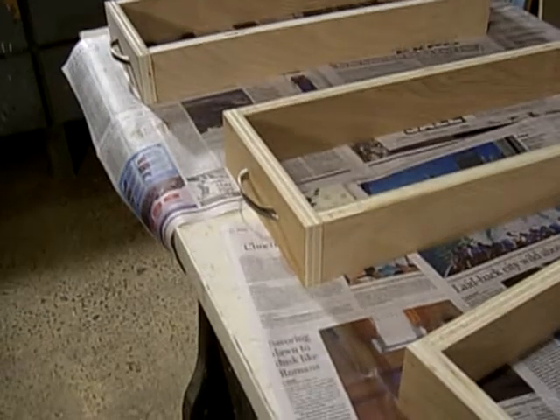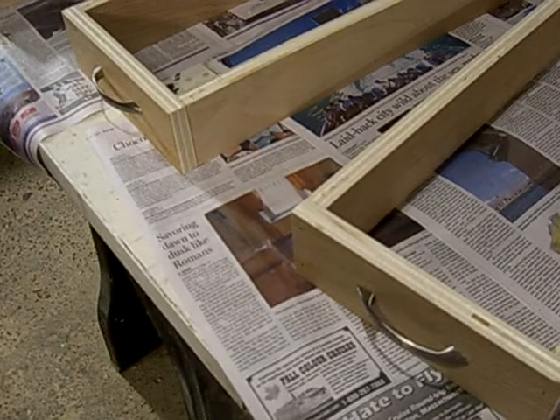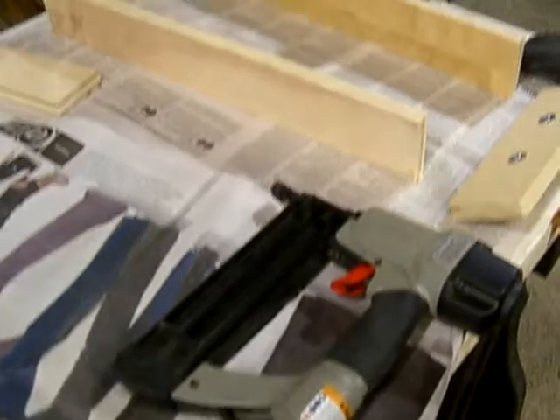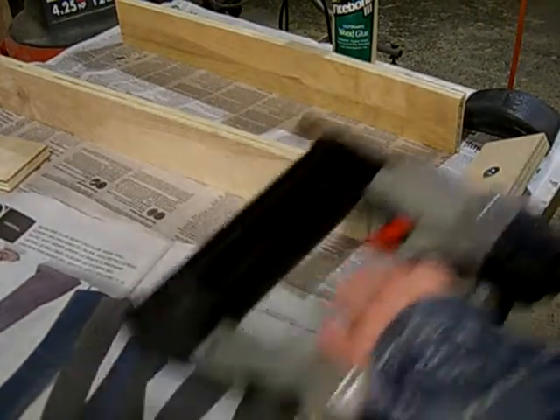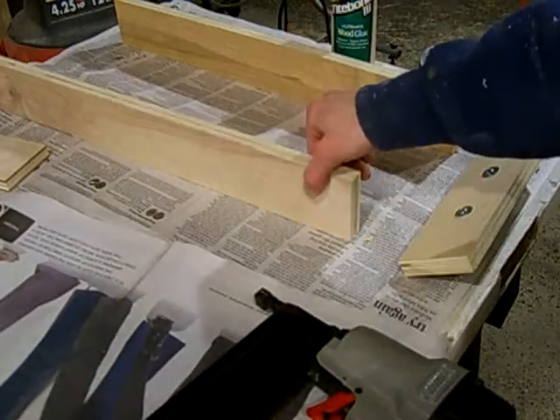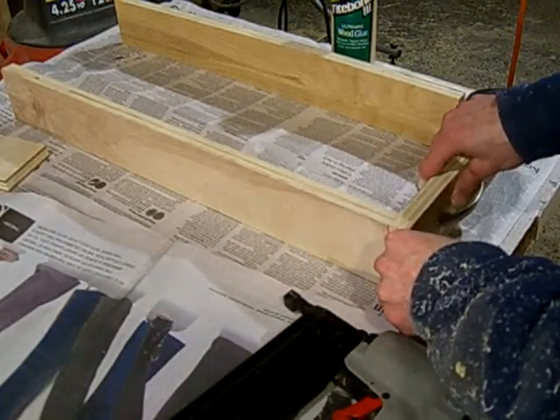We're making the drawer tops, which are going to be the drawers, and we're going to sit them onto the shelves. We measure out the sections that are going to fit perfectly, and I've already glued up these ends, and we're going to basically stick this right on here.